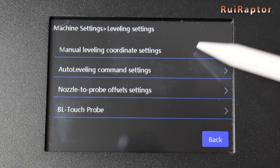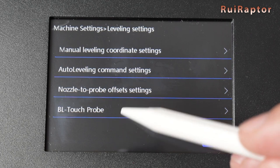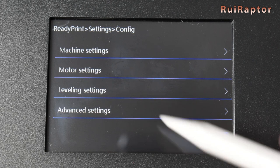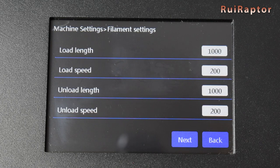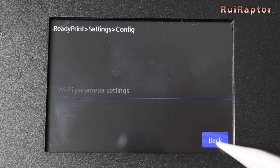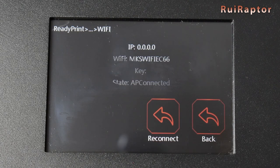In Leveling Settings, we have the leveling coordinates, the auto leveling commands, the probe offsets, and the BLTouch Z offset menu. In Advanced Settings, we have the pause position settings, filament load and unload settings, and Wi-Fi settings. In Language, it's possible to change the language of the menus. And finally in Wi-Fi, we have some information about the Wi-Fi connection.